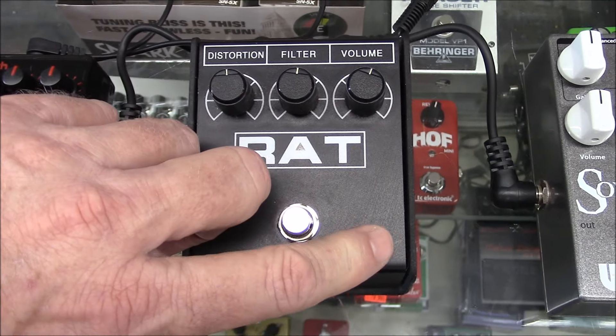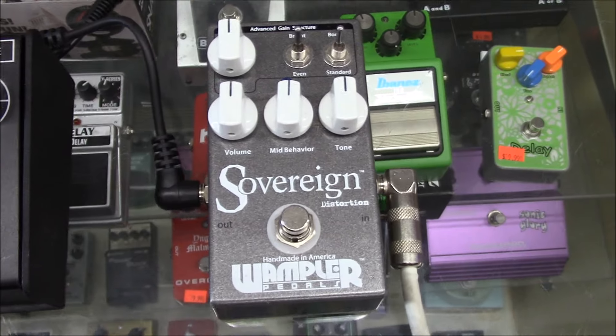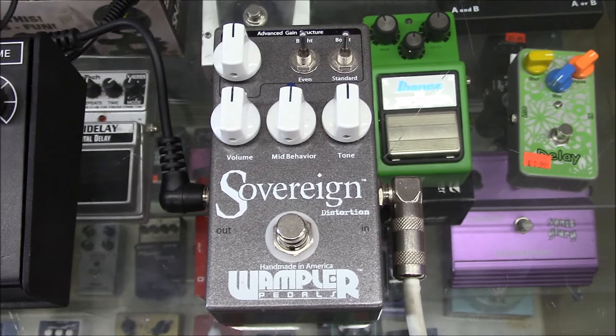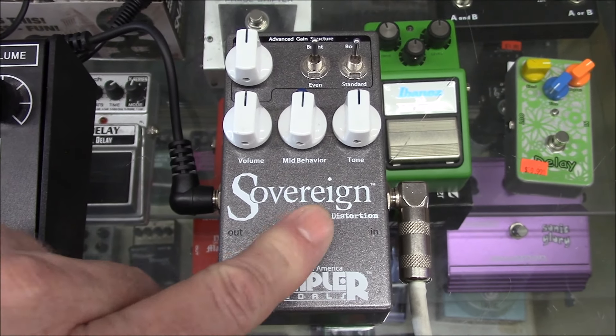The next one I've got down here is the Wampler Sovereign distortion pedal. These things are a little more pricey on the used market — about 100 to 140 bucks. Let's hear what this bad boy sounds like.